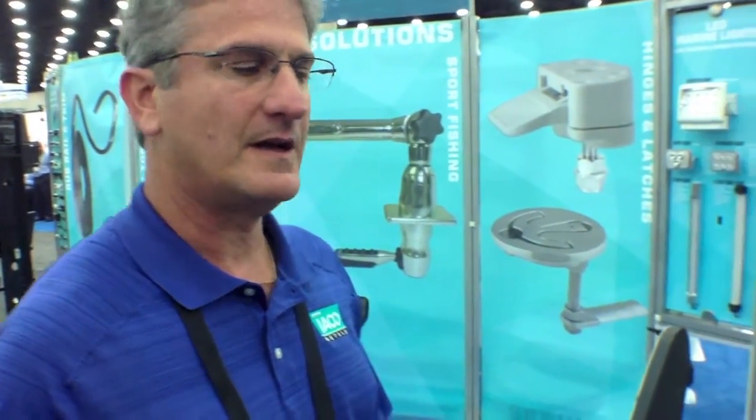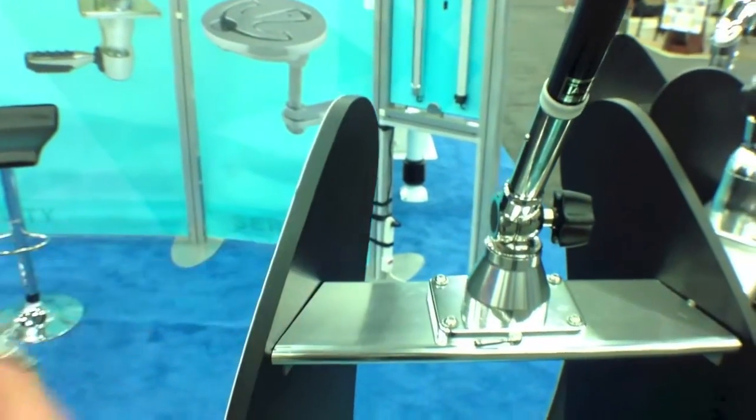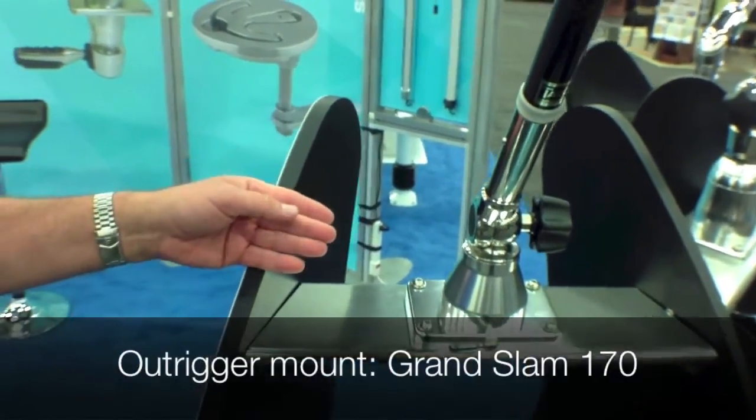Good morning, my name is Phillip Tash Yago. I'm the aftermarket sales manager for Taco Metals. Today we're going to talk about some of our sport fishing products in reference to our outrigger mounts. The first one I'd like to talk to you about is the Grand Slam 170.